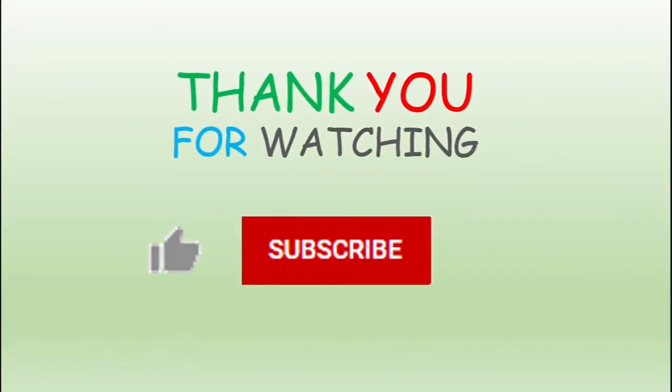Thank you for watching and I hope you like my review. Please remember to hit like and subscribe to my channel. I hope to see you soon when you check out my other videos. Goodbye. Bye.